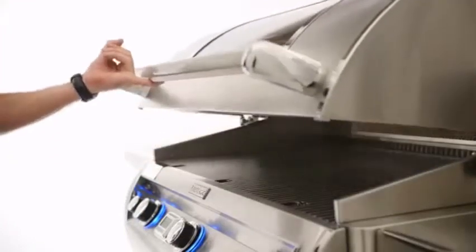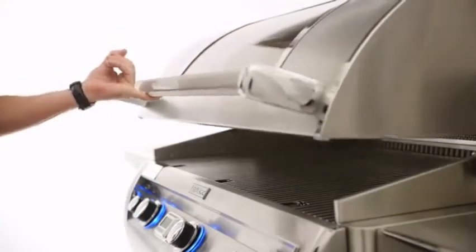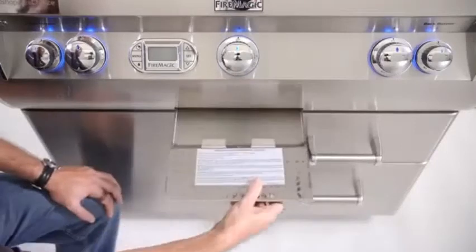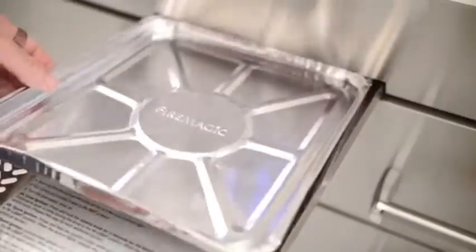The Echelon Diamond Series has a feather-light, easy-lift lid, making it possible to open with one finger. For extra grill space, there's a removable warming rack. For easy cleaning, the drip pan of the E790 is a very manageable size and is designed to fit disposable liners.